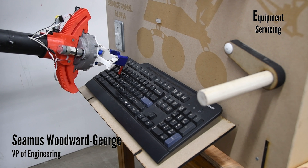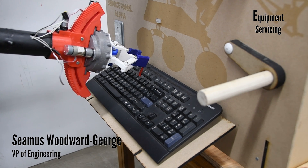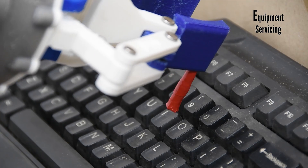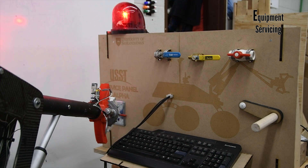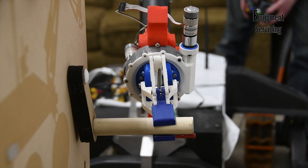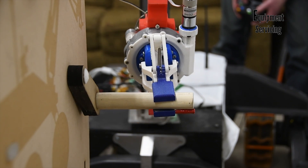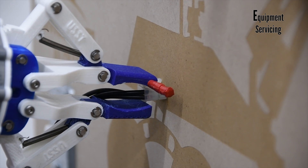We use an Xbox controller and VR goggles with a stereoscopic camera to intuitively control the arm. We have built a mock equipment servicing panel to test the operations of the arm, end effector, control system, and cameras. The arm is able to successfully complete a variety of tasks including typing, flipping switches, turning cranks, and undoing molex connectors.